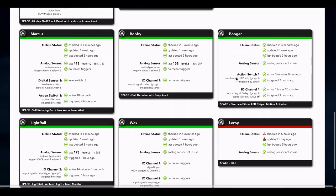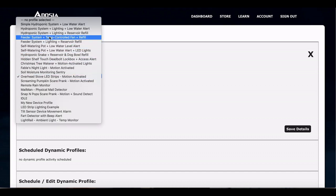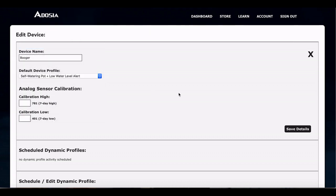Okay guys, we're logged into the platform. We're gonna find Booger. We've got him — previously he was a stove overhead light. Let's go ahead and change him to a self-watering pot. We've already got a profile set up so it's just as easy as that.